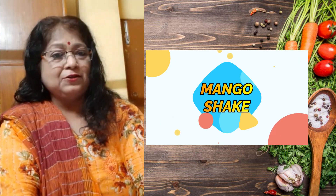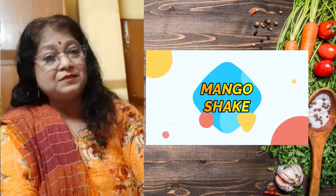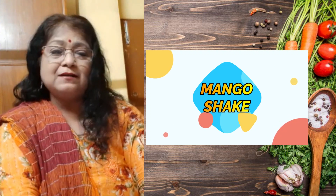I have used Himshagur mango — Bengali Himshagur mango.